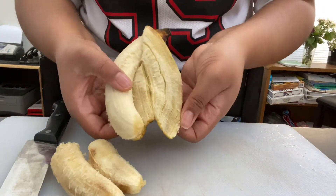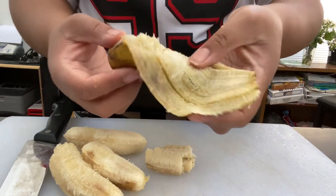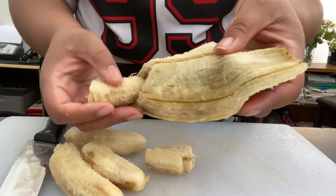Next thing, I'm going to be cutting them. I'm going to put them inside the blender with some milk and ice.